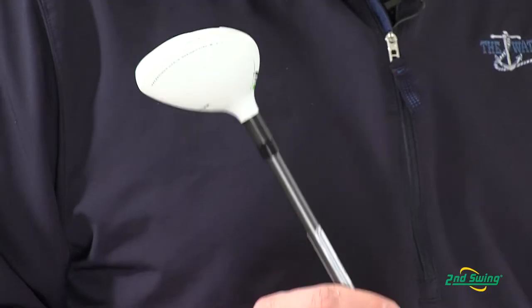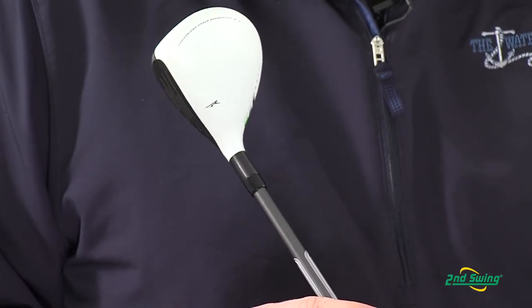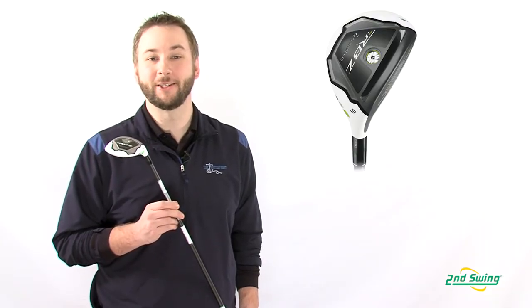The matte white finish reduces glare and aids in alignment with the black face. If you're looking to increase distance and forgiveness and want a high launching, soft landing ball flight, you need to take a look at the RocketBallz Hybrid.